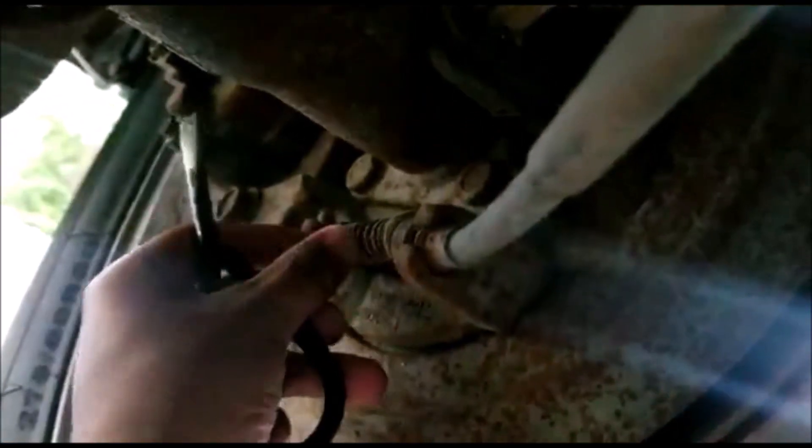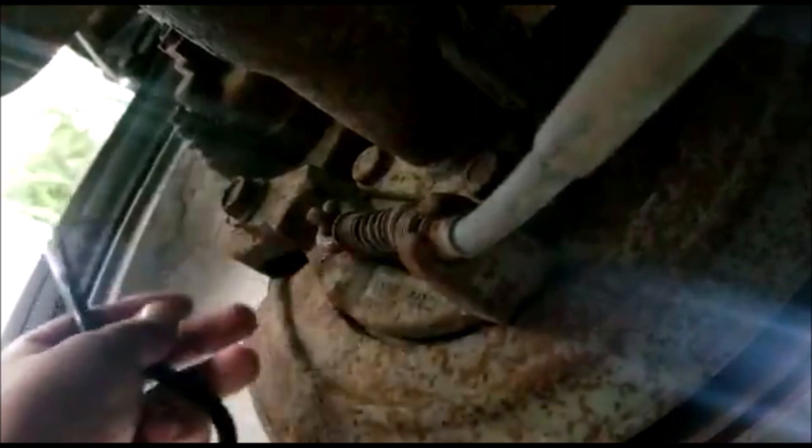This lever here is what engages the parking brake. What had happened is that the spring wasn't strong enough to return this lever. It may need to be lubed or whatever, but this is a common issue on these trucks — the lever doesn't go all the way back, and when it doesn't return fully, you have all that slack. You can already see the cable has been tucked up just from that little adjustment.